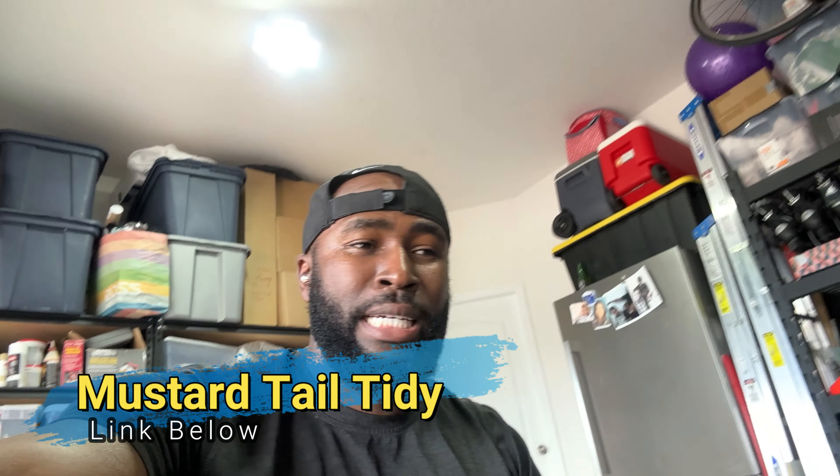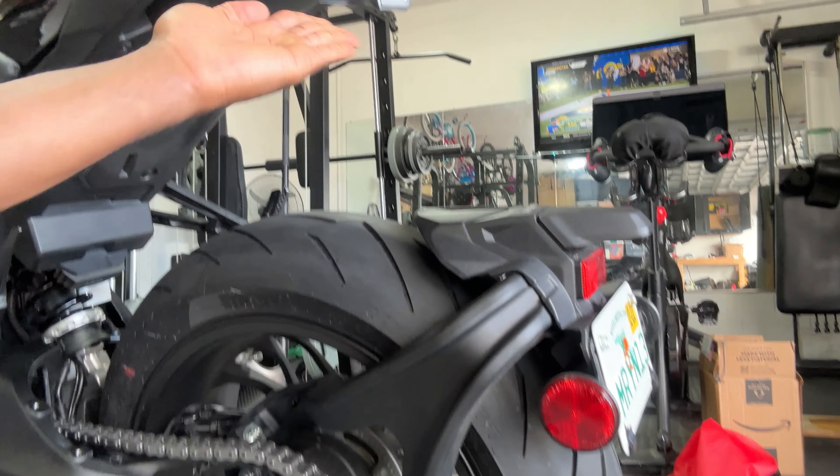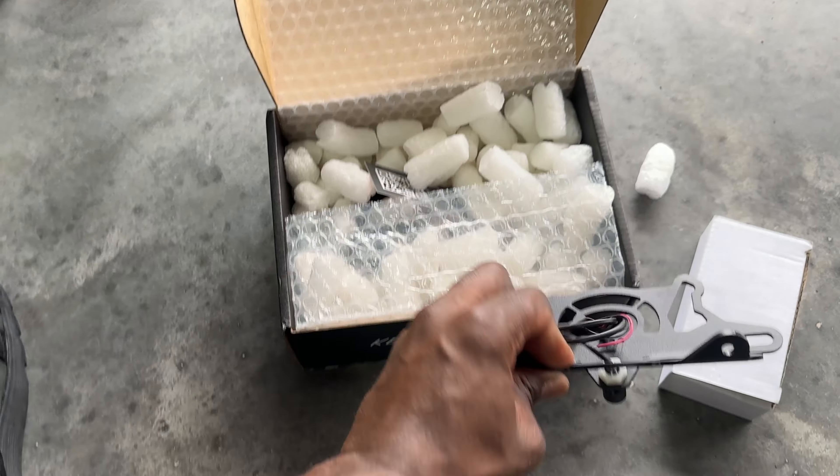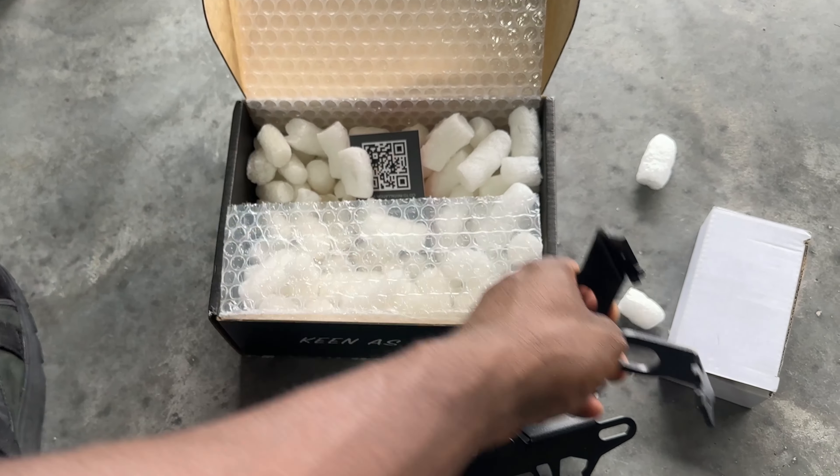I remembered that I bought a tail tidy kit. I bought it about three months ago and I've been debating whether I want to put it on or not. Basically the tail tidy kit will remove the stock fender, put your license plate right here, and should pretty much clean up the back end. I had my reservations, but since it's basically stripped down I'm halfway there already, so I might as well do it. This chain maintenance video is going to take a slight turn. I did a short about this — I bought the tail tidy kit, started liking how the stock back end looks, but I think I'm going to just do it. This is what's in the tail tidy kit for Mustard.